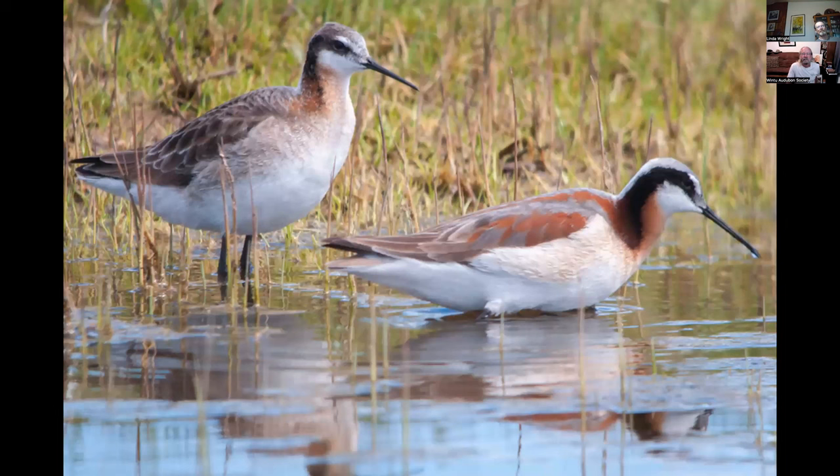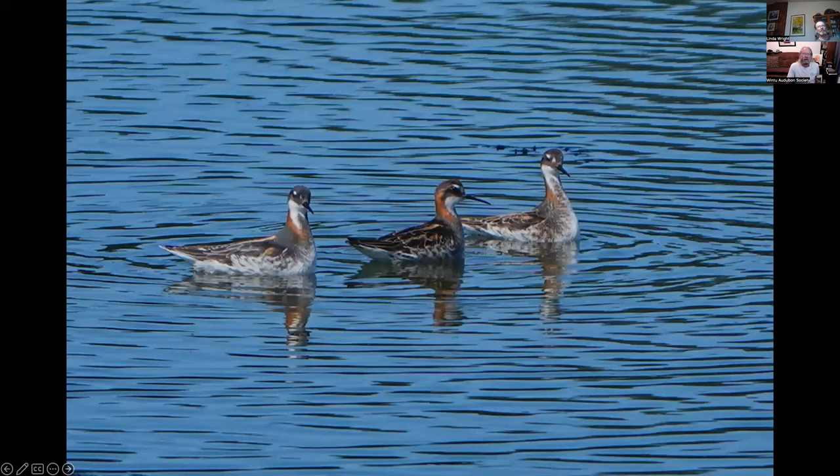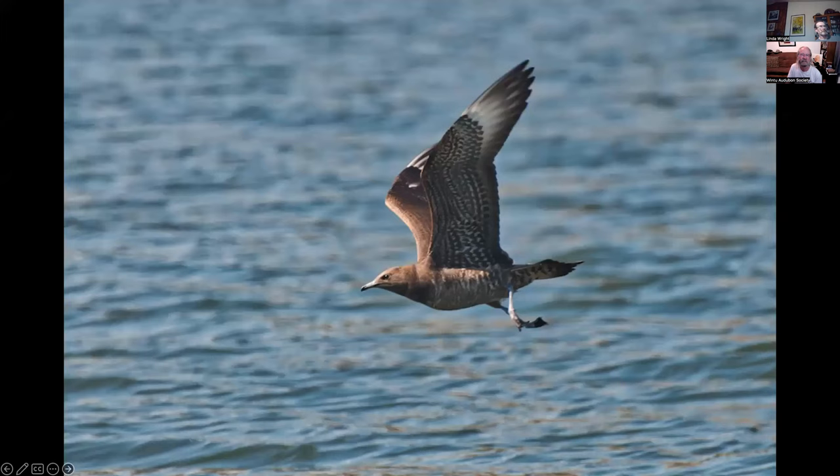Wilson's phalaropes — an oddity of bird life. They're one of the birds where the female is dressier than the male. In this picture, the one on the right is the female with all the color, and the one behind is the plainer male. That was at Madelada Ranch in Sierra Valley. These red-necked phalaropes were at Clear Creek Wastewater Treatment Plant just last year. Check your county rare bird alerts — you can find good stuff like this in different places.